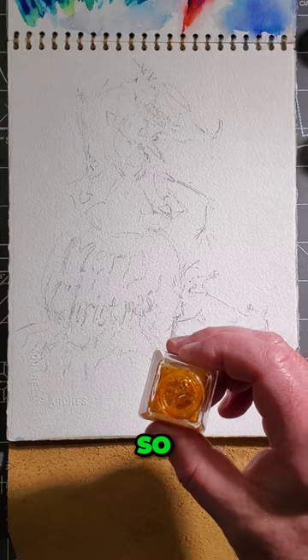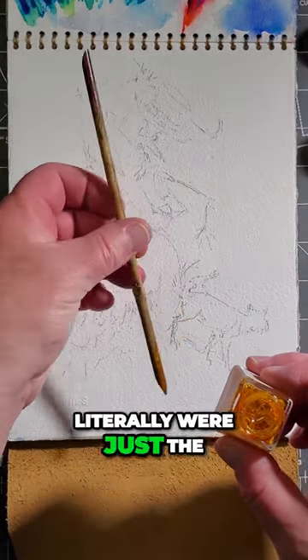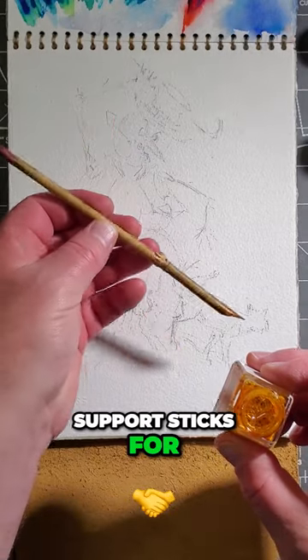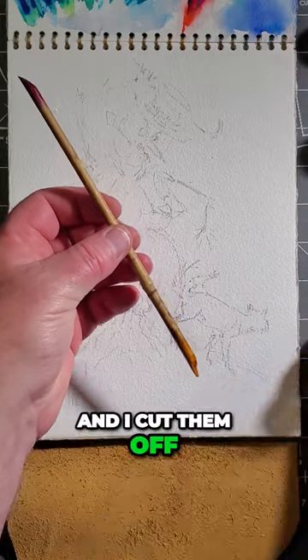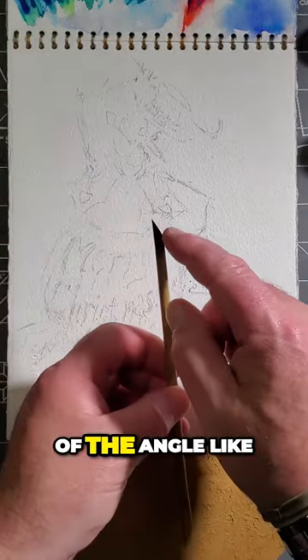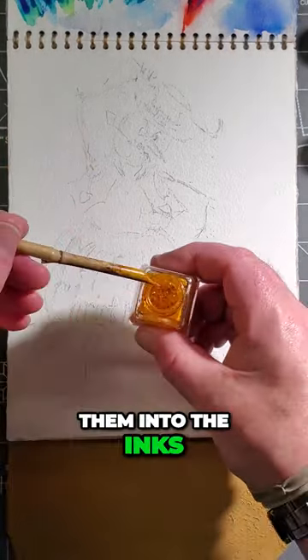So, I use these bamboo sticks that literally were just the support sticks for my tomato plants. I cut them off, took a jackknife to them, cut them off at the angle like you can see here. And then I just dip them into the inks.